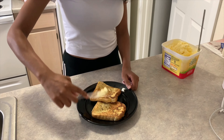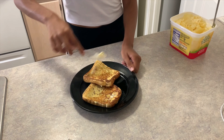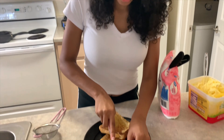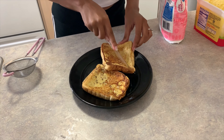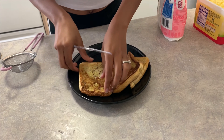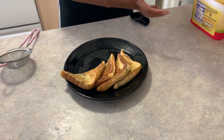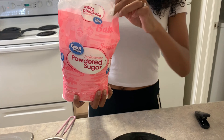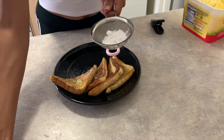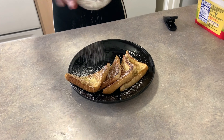Then you want to butter your bread again — you can butter it as much as you want or add no butter, it's up to you. I like mine sweet and buttery. I'm going to cut the pieces in half and plate it nicely. Take powdered sugar — any brand will do — and coat with powdered sugar.